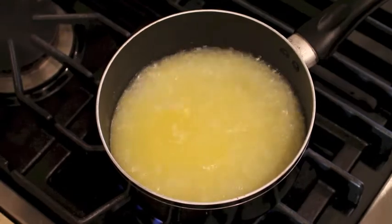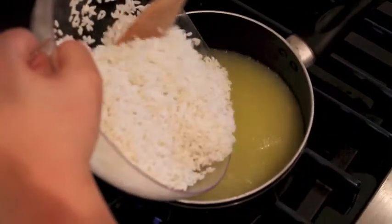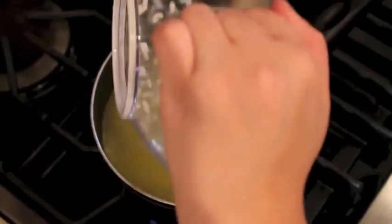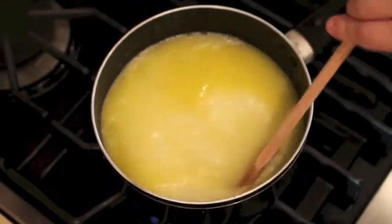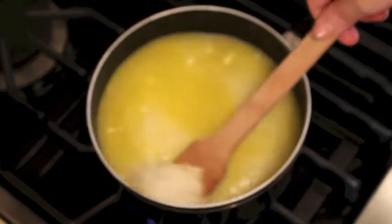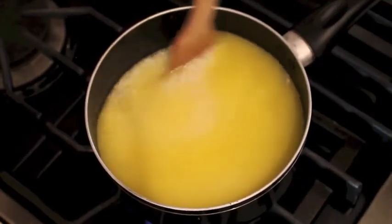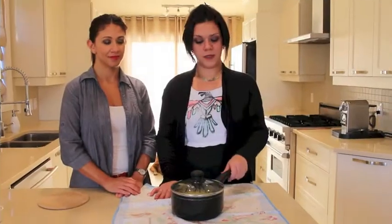The water is boiling. I strain my rice and we're gonna add the rice to the boiling liquid. Now we're gonna wait till it boils back again — we're gonna let it boil for about four or five minutes and then we'll take it off the stove and cover it with our kitchen towel.